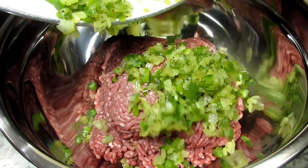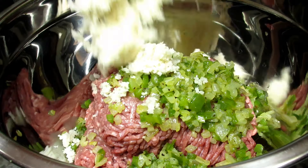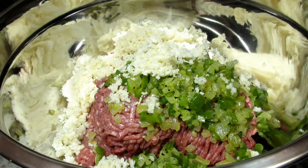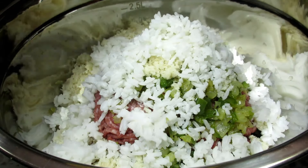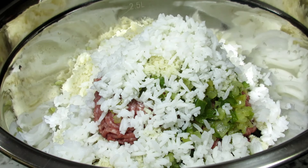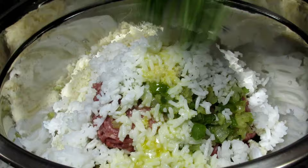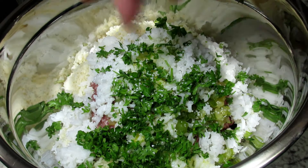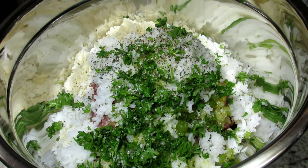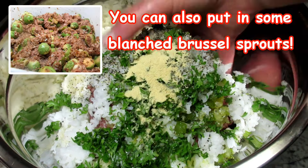In a large bowl I have about a pound and a half of ground beef. I'm adding in my cooked onion and pepper mixture, the moistened panko crumbs, cooked rice — I'm using some leftover jasmine rice, this happens to be my go-to rice but you can use any rice you like — an egg, fresh chopped parsley (you can use dried parsley), salt, black pepper and garlic powder. Giving that a good mix with my hands.